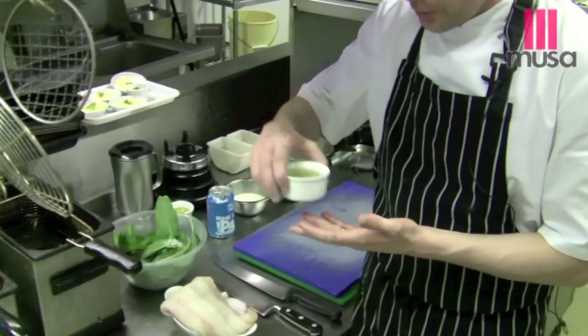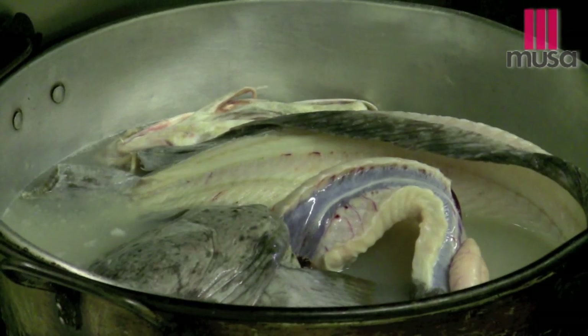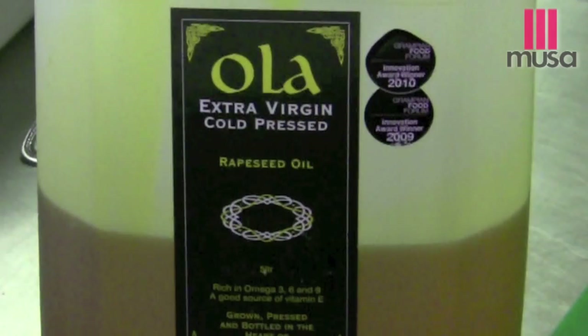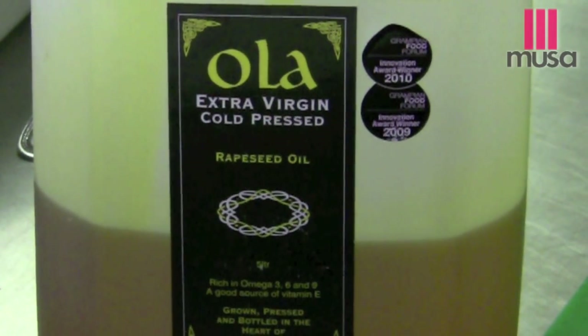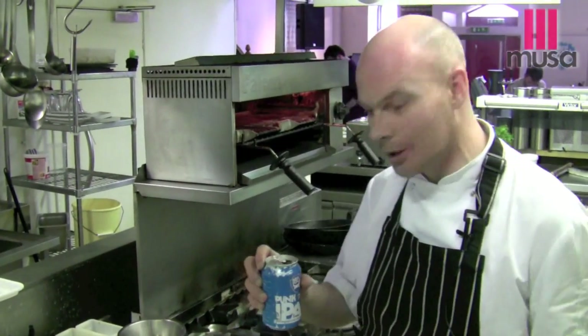From John Hosey we got all the bones and things, and you would have seen we had a fish stock on earlier — we've got some fish stock. I'm going to make the sauce, we'll use some oil from the Ola rapeseed guys. We'll do the whole dish as a homage to Keith Floyd, so instead of having a glass of wine we'll have punk in cans and we'll cook along with that.